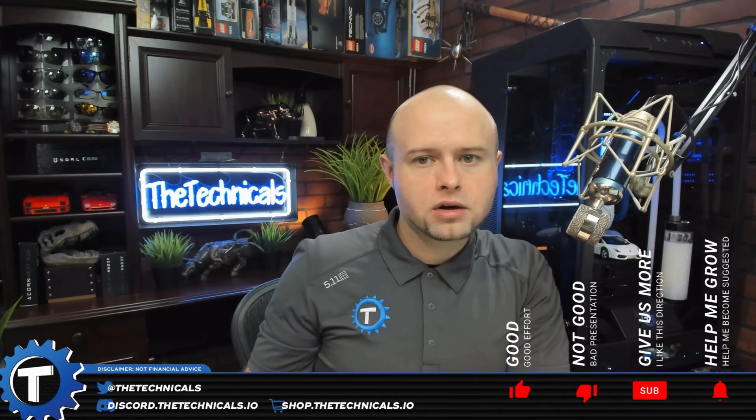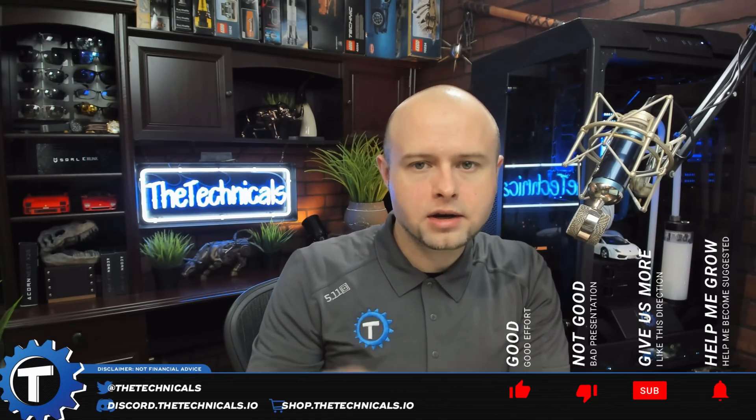New miners are always coming onto the market, new bitstreams are being dropped, changes take place here and there. We want to keep you updated as quickly as we possibly can as to what might be the best option for you. I'm the Technicals, let's get into it.